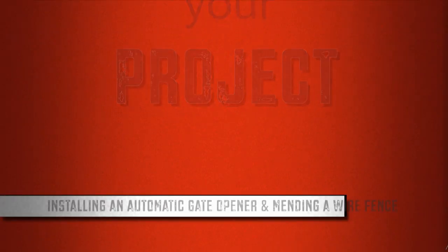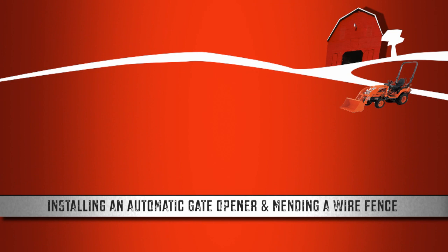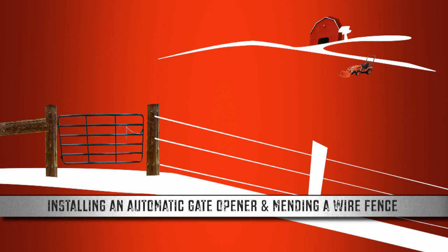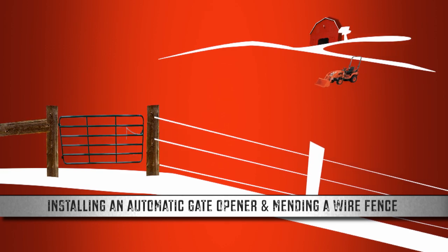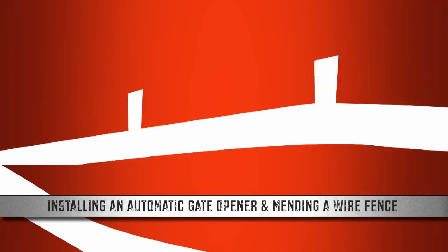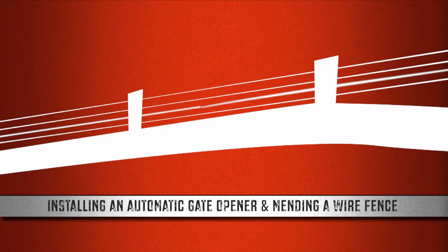Your Tough Grit challenge today is installing a solar-powered automatic gate opener and mending a wire fence. If you live on a small piece of land, you've probably got some fences. Whether you're moving heavy equipment between pastures or maybe just commuting to work every day, an automatic gate opener can save you a lot of time and legwork. Of course, a gate might not be the only opening in your fence. Sometimes a gap — either a snapped or sagging wire, or a loose post — can be a real hazard for your livestock. We'll show you some basic mending skills to solve those common problems.